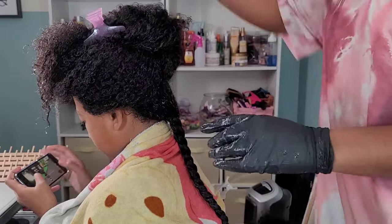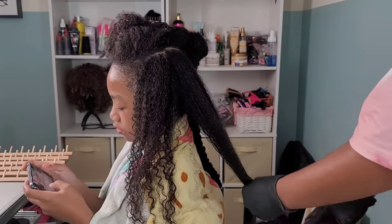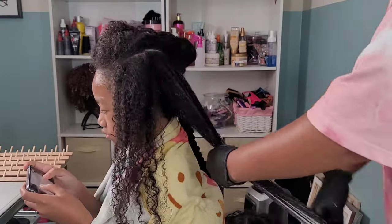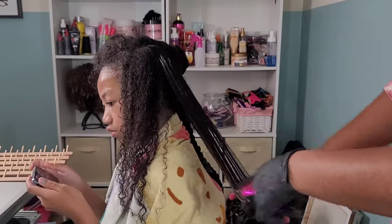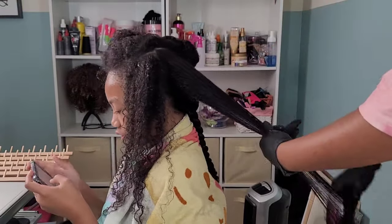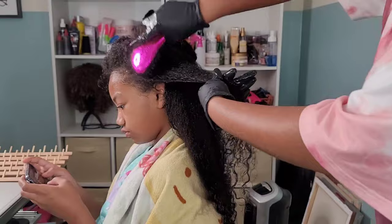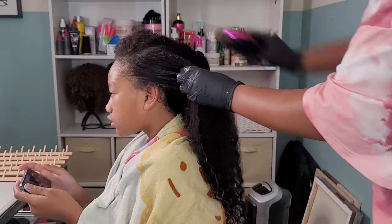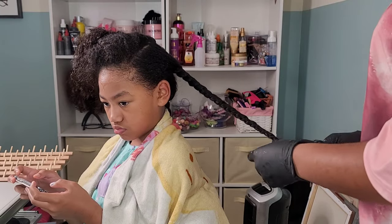I only use the Tangle Teezer to detangle her hair — there is no such thing as a comb for Kalia's hair. The Tangle Teezer seems to be the only brush where she doesn't do a bunch of squirming. The demon brush she absolutely hates, and that other flexible detangling brush does absolutely nothing for her hair. The only person who uses that is my husband and he has straight hair, so that should tell you everything.